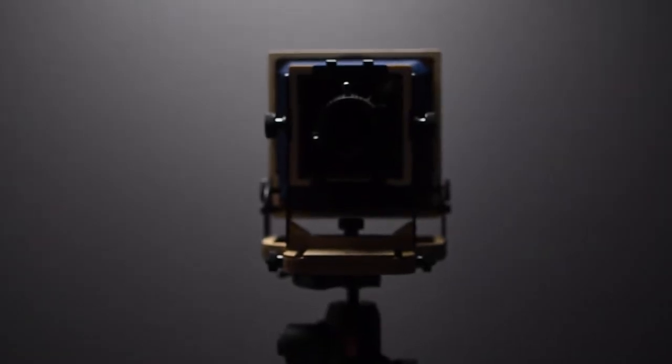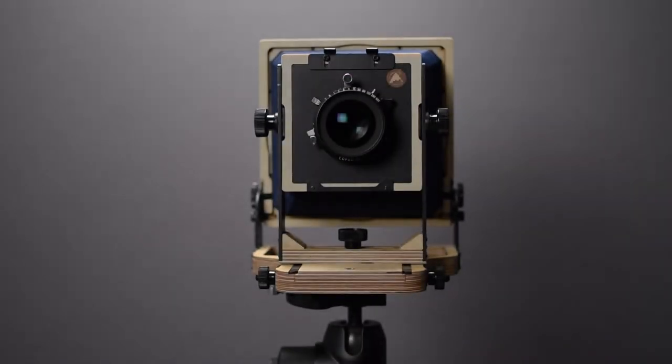My name is Ben Horne and I am a large format landscape photographer. Today we're going to talk about the basics of getting up and running with the Intrepid 4x5 camera.